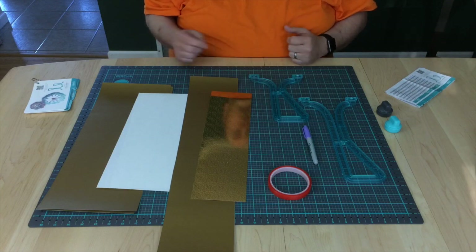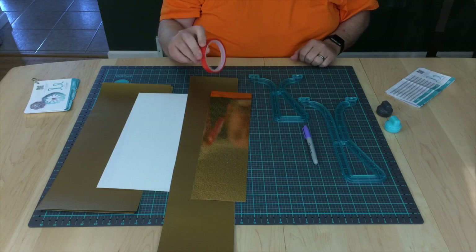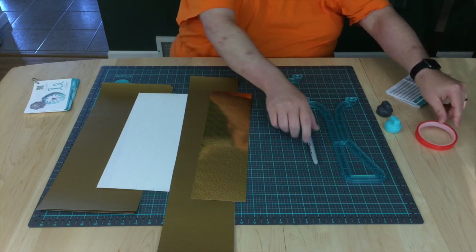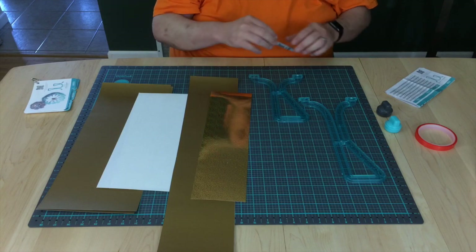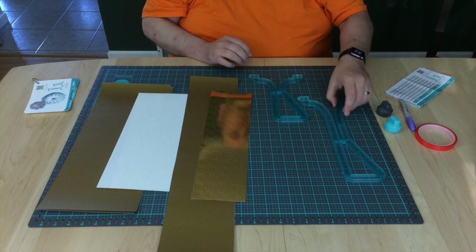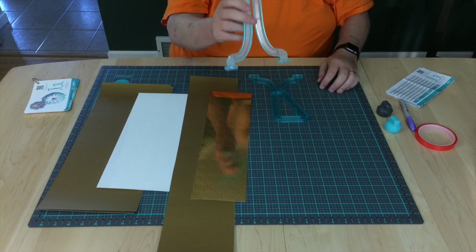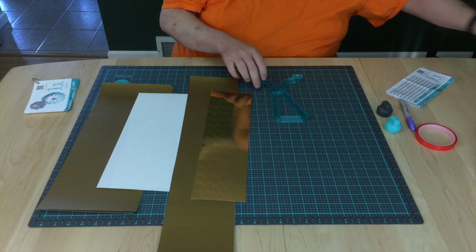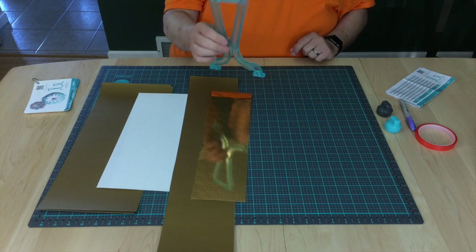Some other things you'll need is some adhesive — we're using TTT, Terrifically Tacky Tape. You'll need a pen to curl the end of the flower petals. This is flower template number two; we won't need that for this project, so I'm going to set it to the side. And this is flower template number one — this is the one that we're going to use.